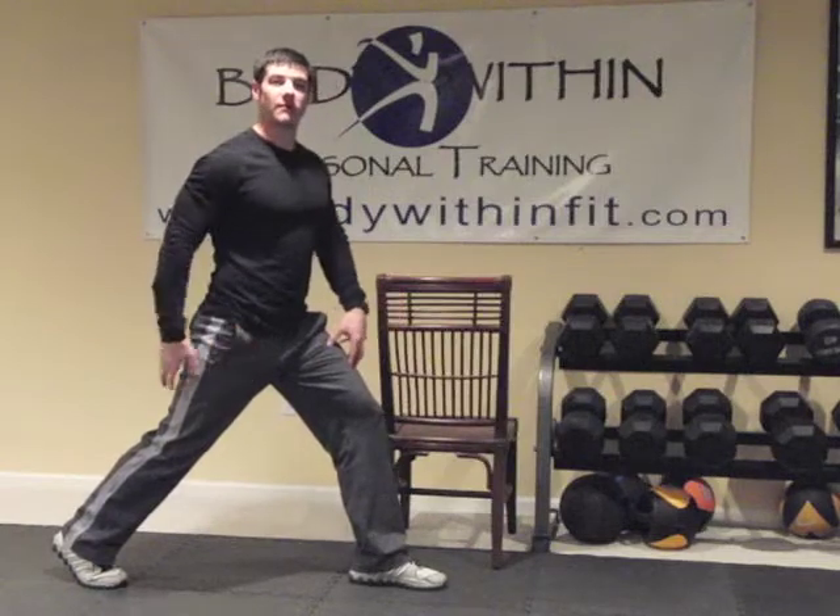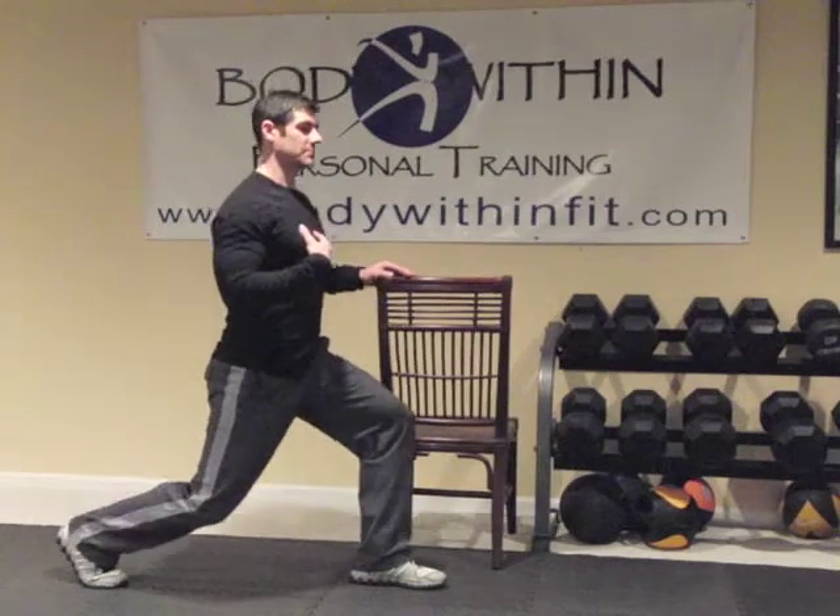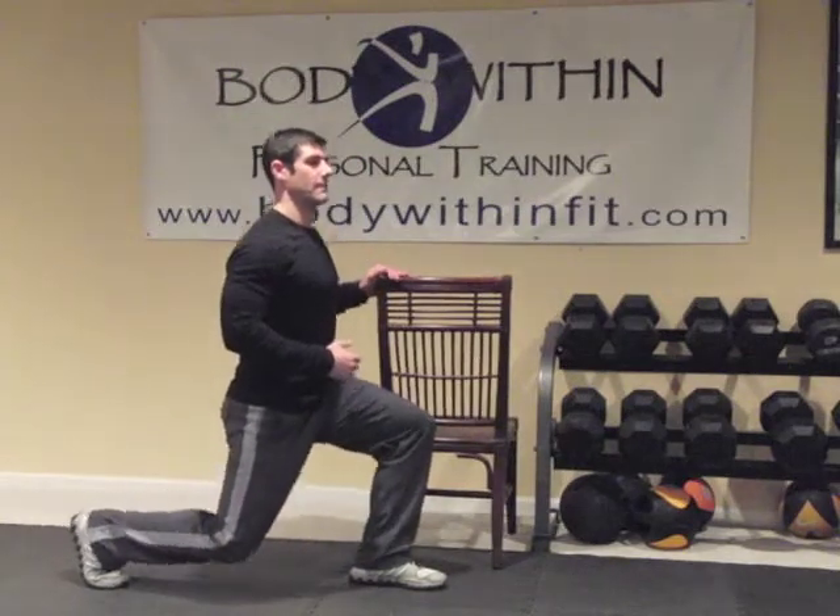Making sure you have equal weight front and back, we're going to use this chair as support, we're going to stay up tall in our posture and we're going to drop straight down and up.